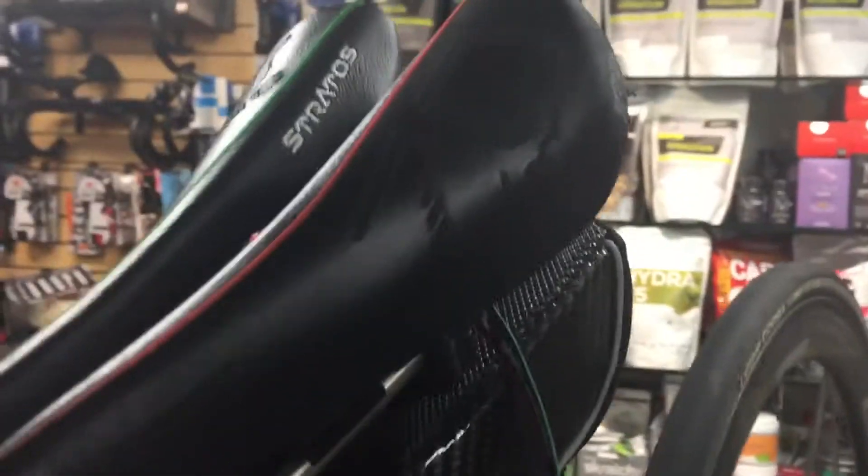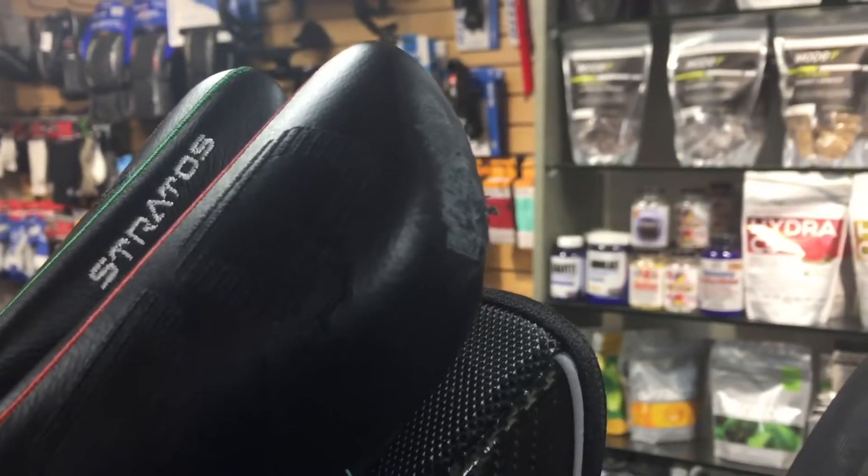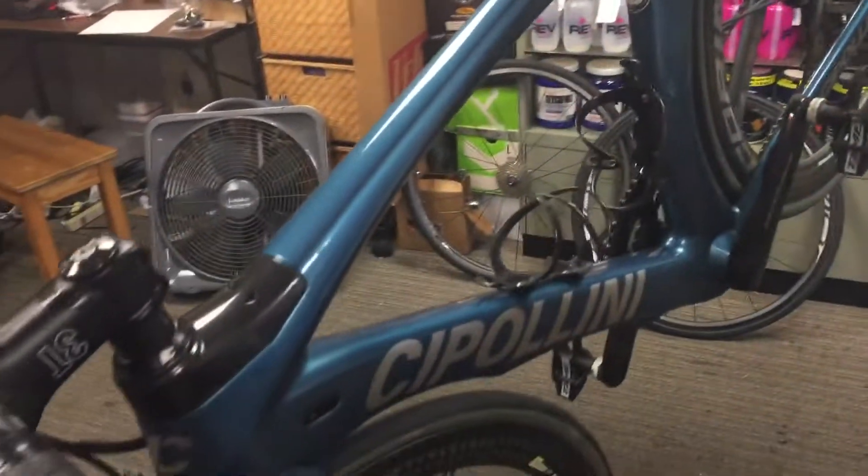And back here, a little bit of scrape on her saddle. But all in all, considering the rate of speed at which she went down, this bike is in very good shape.